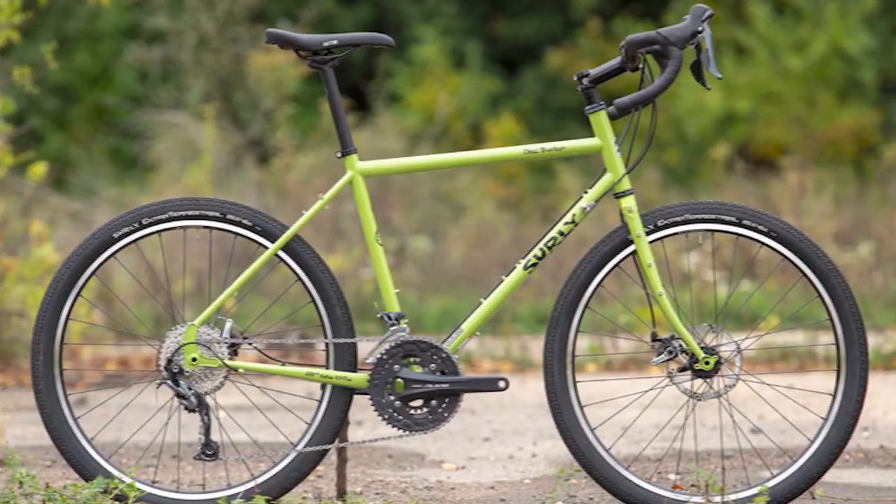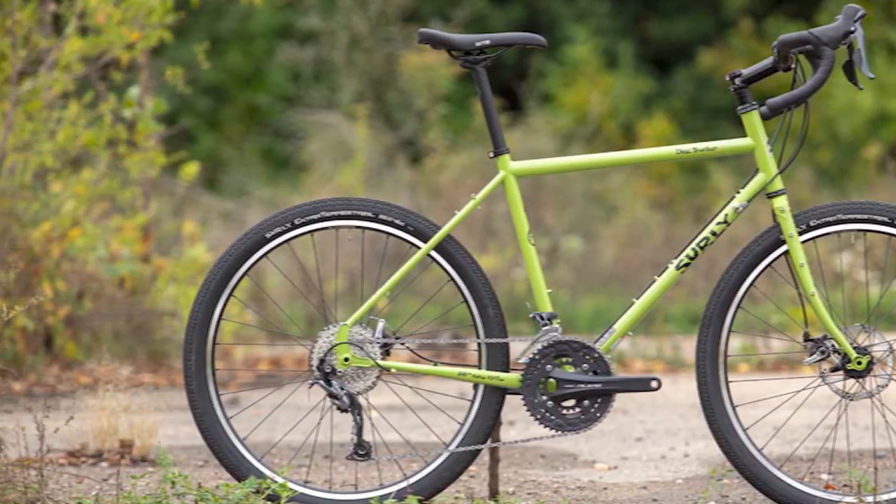Hello everyone. In today's video, I will review the best Surly Disc Trucker Bike Review 2023.